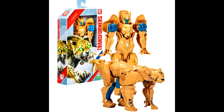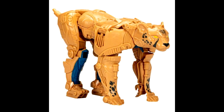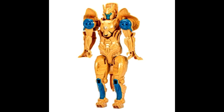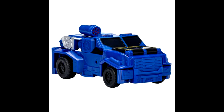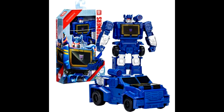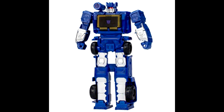New stock images of Transformers Authentics Titan Changers Cheetor and Soundwave — two new molds for the 11-inch Titan Changer line, which focuses on big, easy-to-transform, affordable toys. Cheetor looks pretty similar to the original Beast Wars design but with extra mechanical details, and the packaging features a menacing gray-eyed cheetah. Cheetor is the second Authentics Beast Wars figure following Optimus Primal. Soundwave is similar to the Authentics 7-inch Alpha Soundwave and transforms into an armored vehicle.